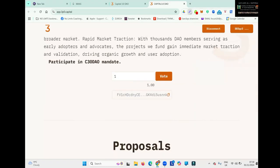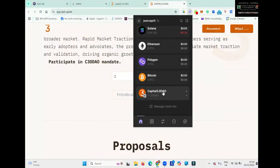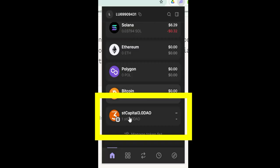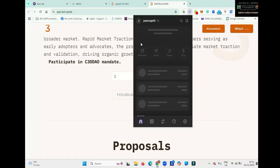Just before we do that, let me quickly show you the Capital 3.0 DAO token, because in a minute it's going to change. When you vote, this token will be burned and you will receive a different token. On my other account, you can see it shows ST Capital 3.0 DAO — Staked Capital 3.0 DAO token. You're going to see that in just a moment.